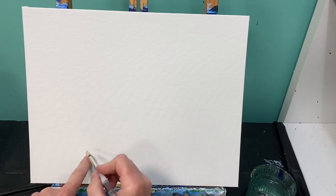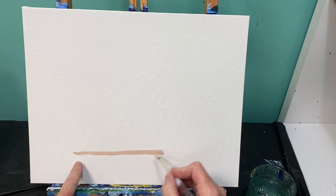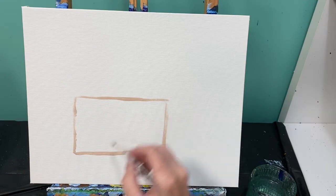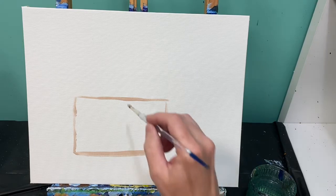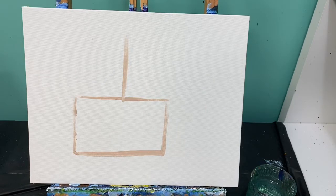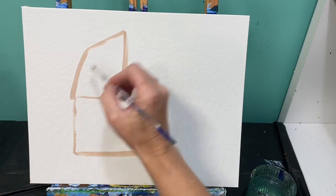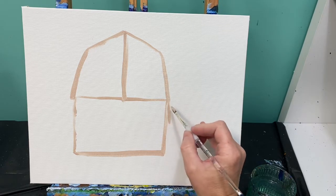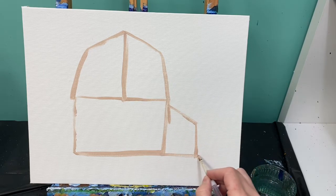We're going to go about two inches up on our canvas and make a nice long line, about seven inches long. On top of that, we're going to create a box, a rectangle. A lot of these lines are going to be covered when we're finished, so you don't have to worry about how nice they look. We're going to draw a straight line up to give us the top of our barn, then pull it out and down, out and then down. Over on the side, we're going to make a little lean-to. There's our barn shape.